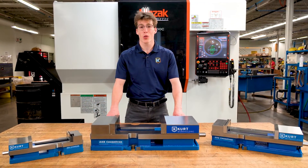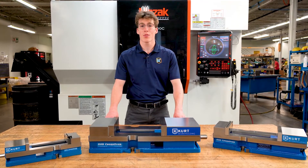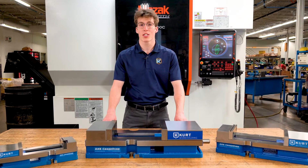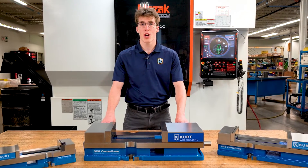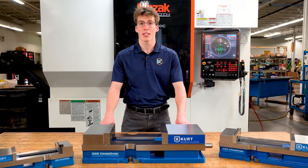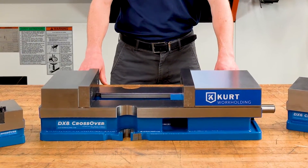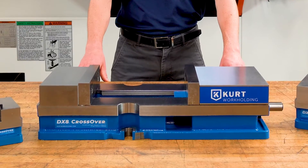Hi, I'm Caden with Curt Workholding. Today I'm going to give you an overview of the recently redesigned DX series vises and an introduction to the brand new DX8 crossover 8-inch vise. It's the newest and largest member of the Curt DX vise family.